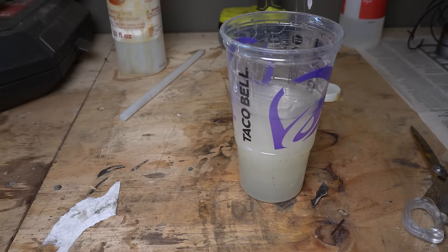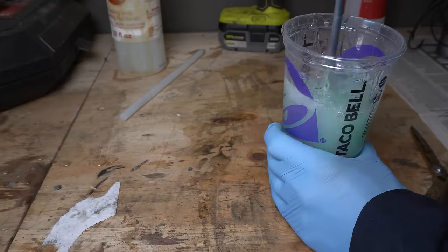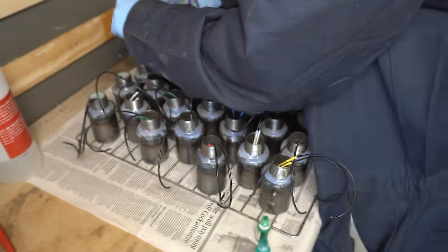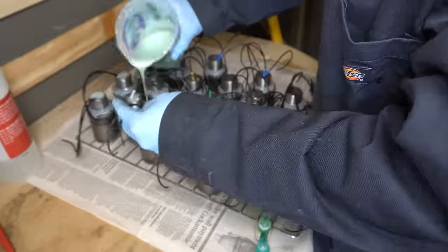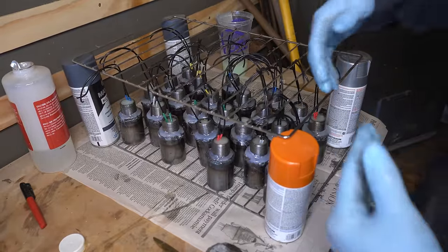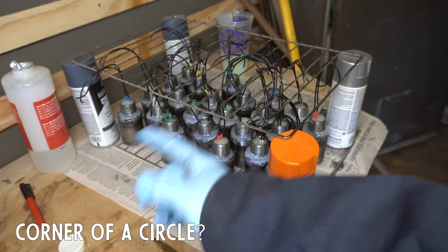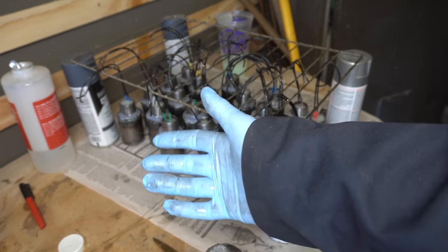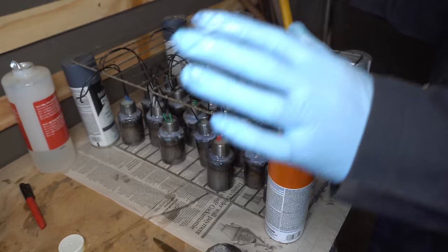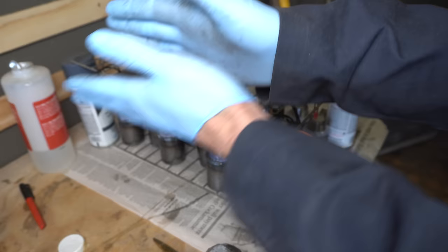Something doesn't seem quite right about this — one second. There we go. You want a Baja Blast? I've thrown another mesh on top and hung all the wires on it so they're not hanging off the corner or angled to one side. They're roughly centered. So while this sets up, we can go painstakingly wire the whole machine.